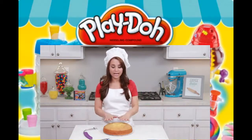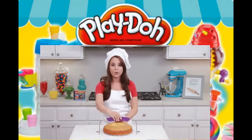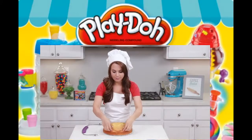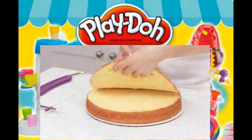The first thing that we're gonna do is level our cake. Make sure your cake has had plenty of time to cool once you take it out of the oven. Then get your cake leveler. I like to hold the back of the cake so it won't go anywhere, and then you just go back and forth. Then you're gonna take off the top of your cake — oh, the best part, the muffin top!